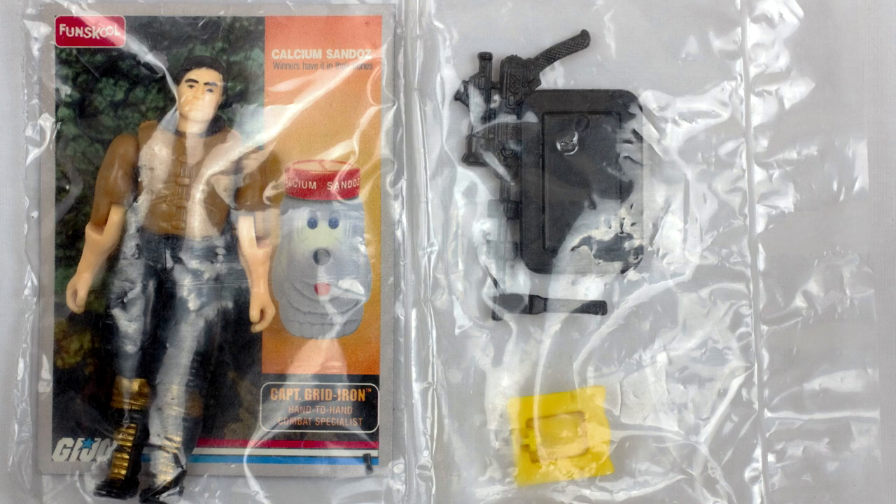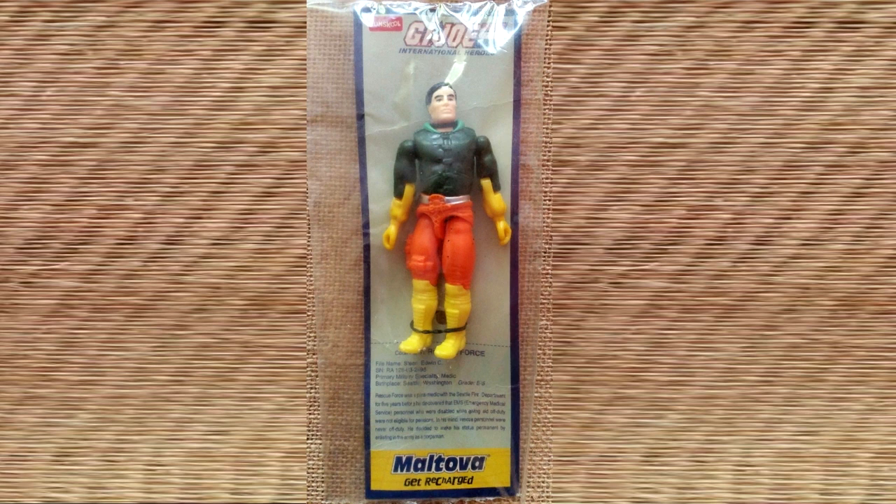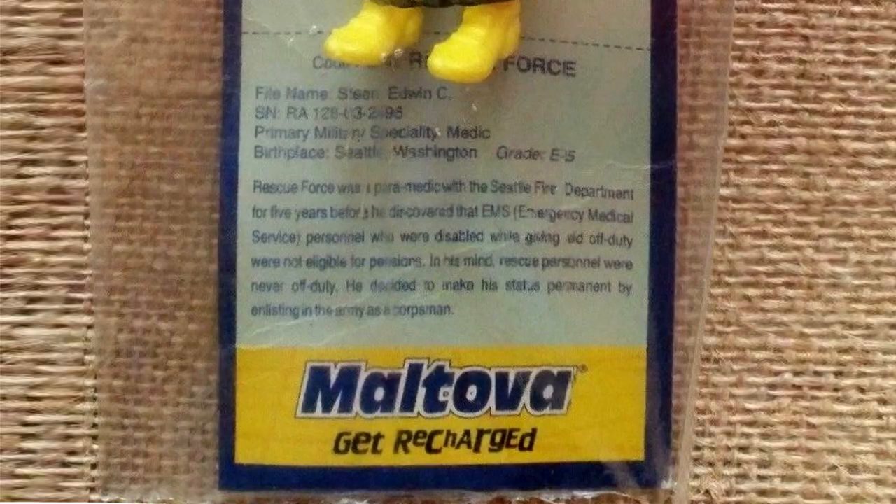The other two very rare variants of Captain Gridiron were released in a straight arm version by FunSchool in 2003. The first one was released by Cashm Sandoz Tablets as a freebie in brown, black, and gold. The second one by Moltova held rings as a freebie in green, yellow, and orange. Interestingly, he was codenamed Rescue Force and the file card was a copy of Lifeline.